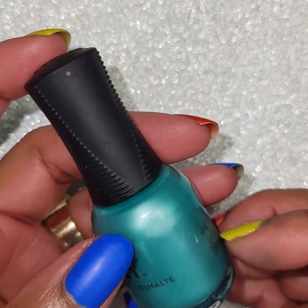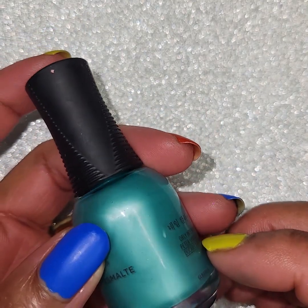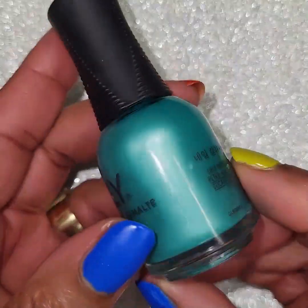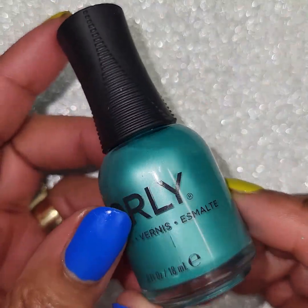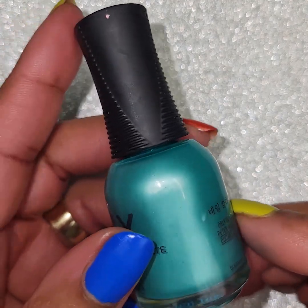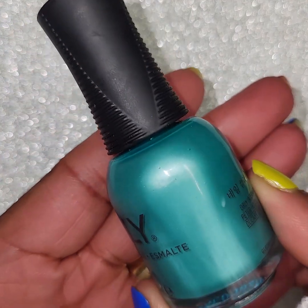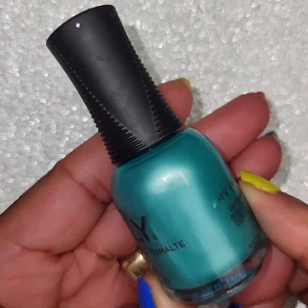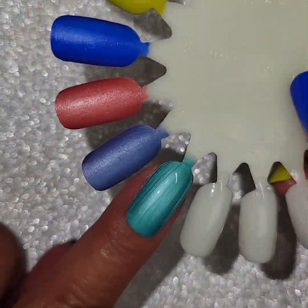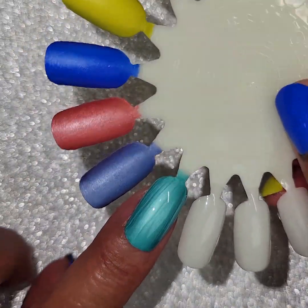Orly. Very pretty color — I mean it's a pretty color. If this would have been a cream or not this kind of frosty finish, I probably would have liked this a little better. It looks a little bluer on the camera, so just remind yourself that it is more green in real life. That's two coats.